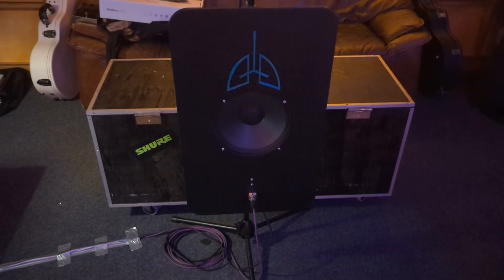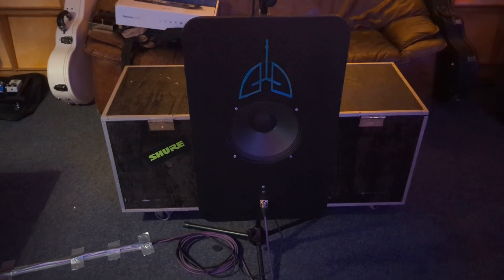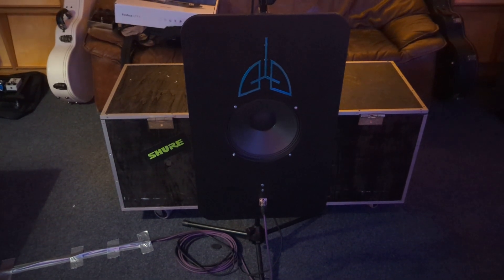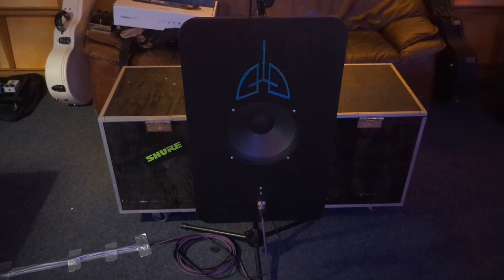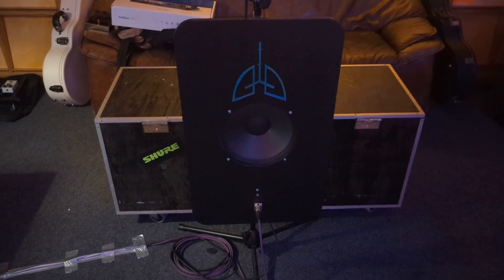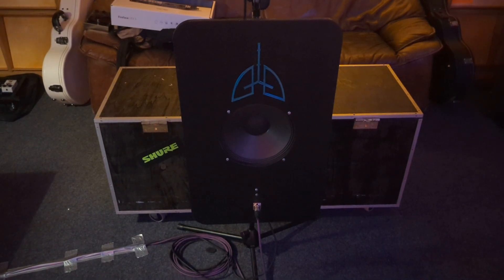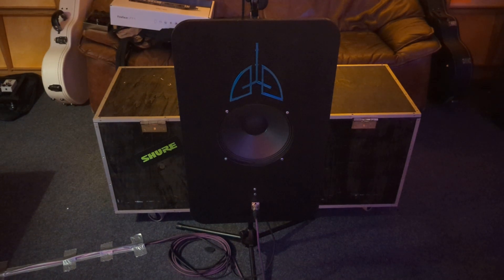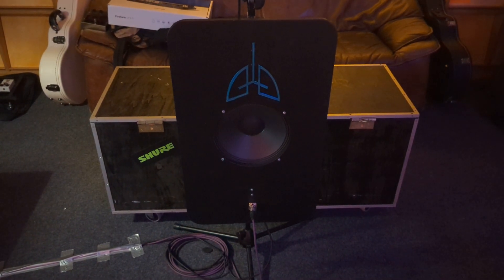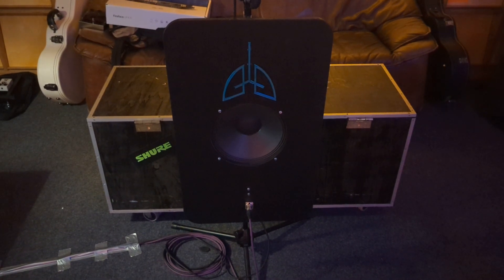It's actually also Moses Schneider's advice to use speakers as microphones. So I built this cheap 12-inch speaker on a board and hooked it up with an XLR socket. And yeah, that did most of the sound for the last record, which is why it has the Giant Lungs logo on it.